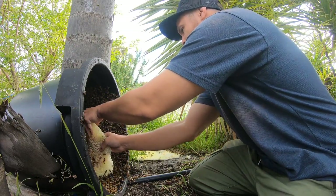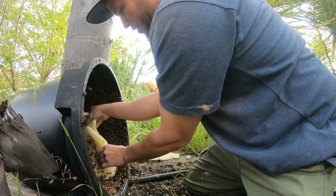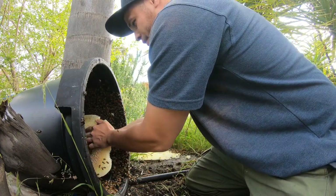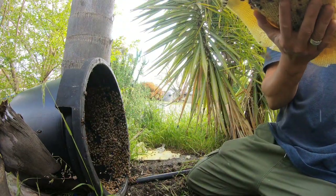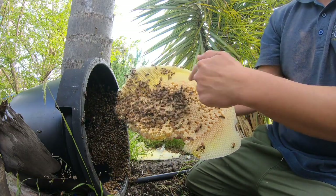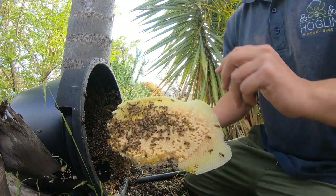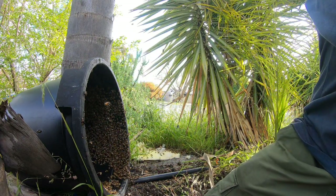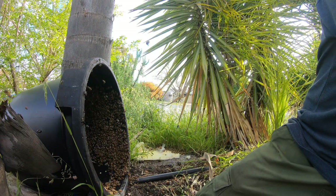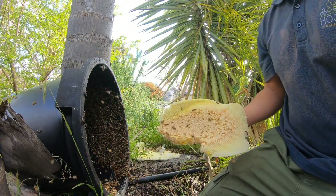Ordinarily if this comb was older it would have a bit of structure behind it, but because it's so new I can't reuse it unfortunately. Look at them all. All of this here is what you call brood — it's the bees they're rearing inside their cells that will eventually hatch out. But I can't use that comb in the hive box; it's just going to collapse. Generally when they're a new swarm and haven't really established themselves too much, they're less defensive. So it's great fun.